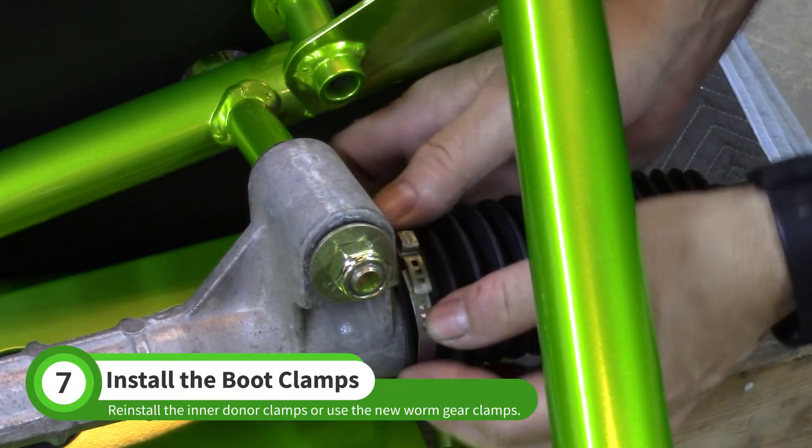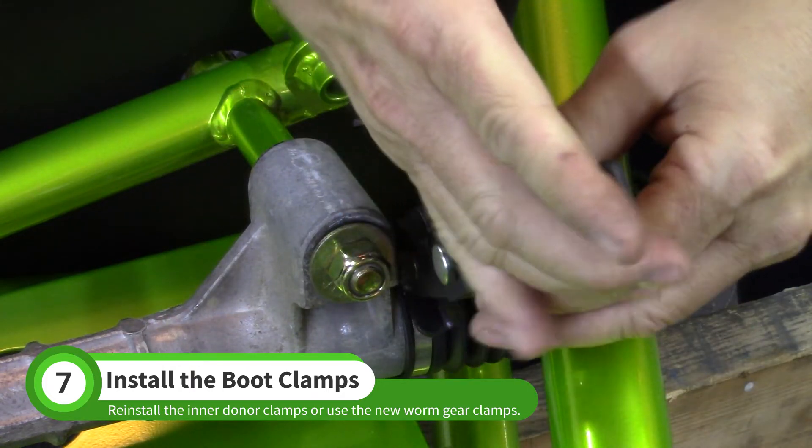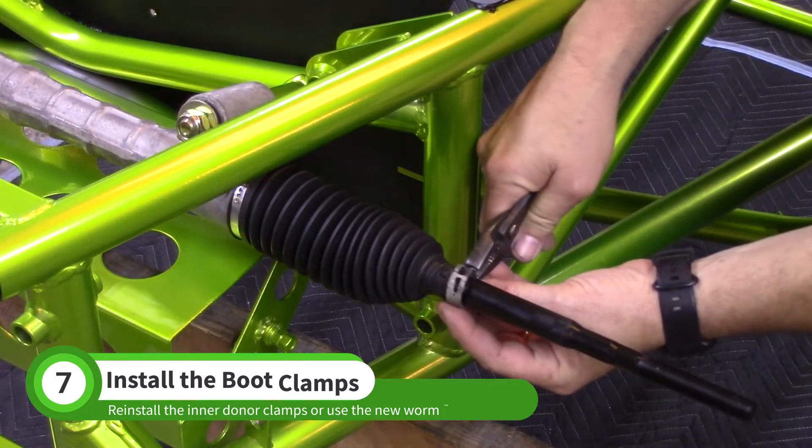Install the original inner boot clamp with a pair of boot clamp pliers, or install the worm gear clamp supplied with your kit. Install the original outer boot clamp.